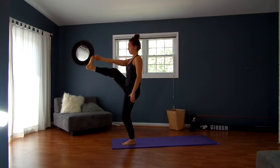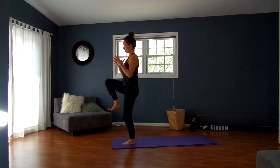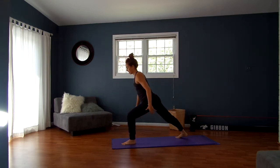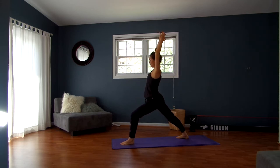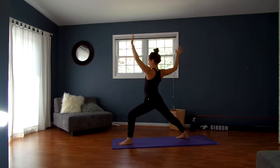One more big breath out. Inhale, bend your knee back into your chest, then exhale, extend it back into warrior one. Stay here for a few breaths, sinking your left knee right over your left ankle, pressing through the outer edge of your right foot, bringing your right hip forward, reaching your fingertips up as you relax your shoulders away from your ears. One more big breath in, exhale, open up wide into warrior two.